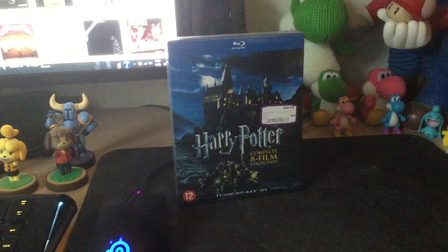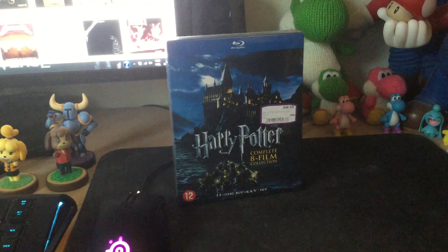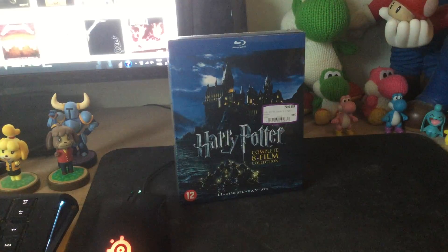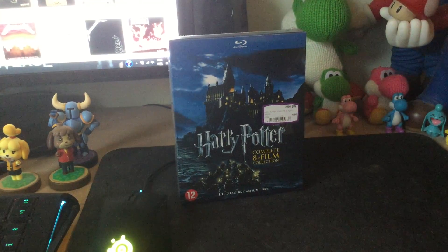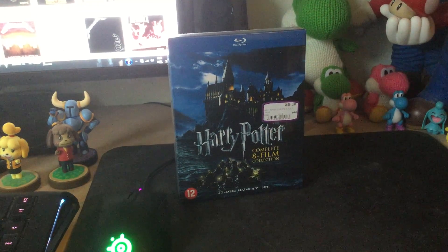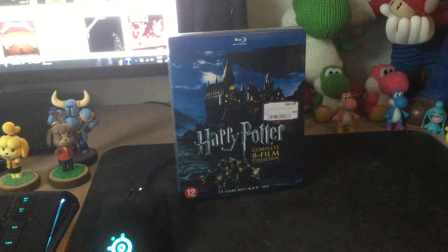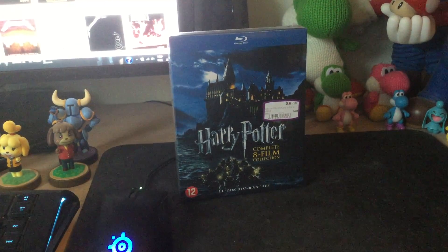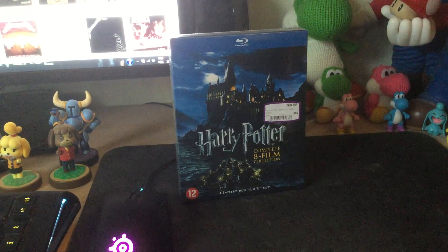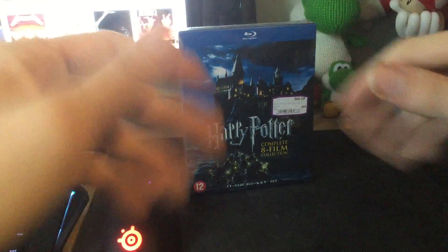Hello everyone, welcome to a new unboxing video. I know you can't see my face but my webcam wasn't working out so well because the quality of the webcam didn't match the power of my computer, so there was a lot of lag. It was just really slow and laggy, so I'm recording with my iPad right now. It's a little cramped — I have my iPad between my legs, but it's the only way I can do this because I don't have a tripod and I have both my hands in front of me to work with.